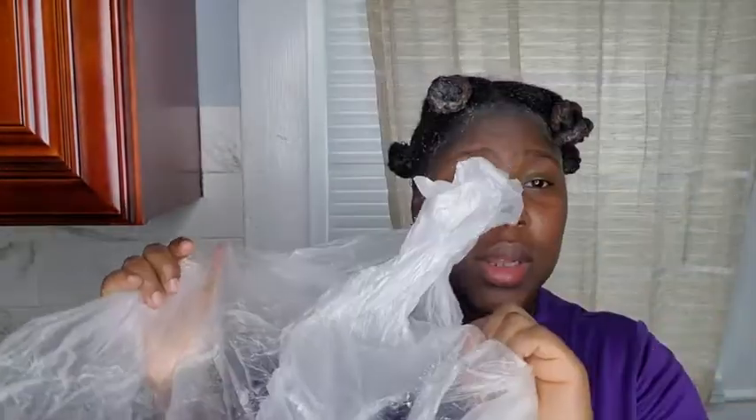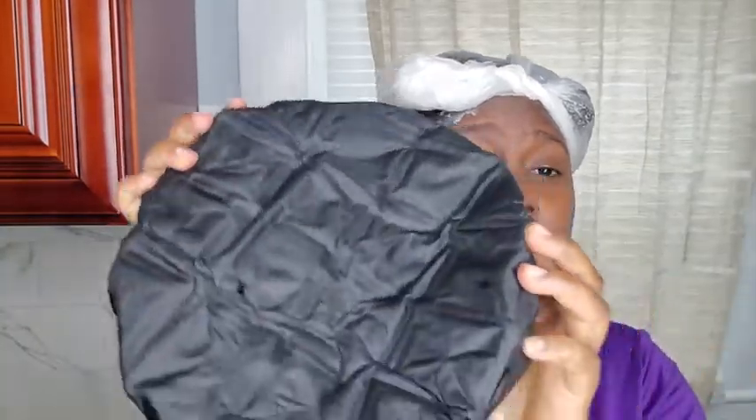When you're done, you can put a plastic bag — that's if you want, but I choose to put a plastic bag over my head. Then you put a deep conditioner cap, put it in the microwave for 30 minutes, and place it on your head for 30 minutes to an hour. No more than that.